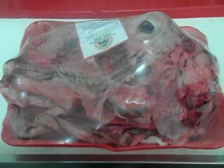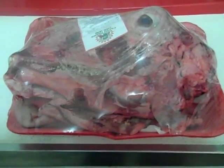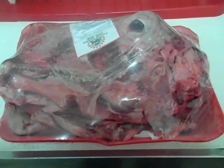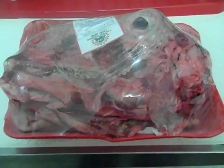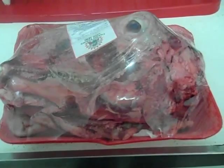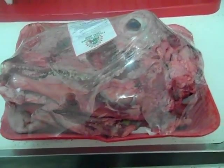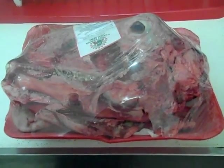Luckily your friendly neighborhood butcher is more than happy to assist. As I saw him putting the head across the band saw they use to cut large pieces of meat and bone, I got a little scared because his hand and arm seemed to come very close to that blade. This is not something you want to try at home — the butcher has the equipment to cut the head along the top line so you can access the tongue and the brain on the inside.